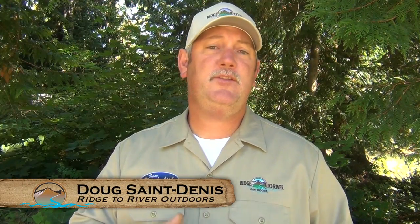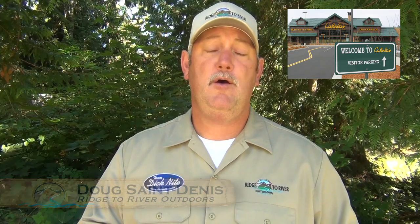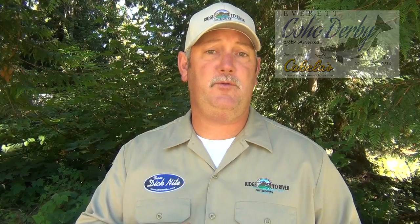Hey folks, this is a seminar that I gave at Cabela's in Tulalip, Washington for the Everett Coho Derby angler extravaganza. I talk about Dick Knight spoons specifically and how to rig them, the methods you can fish them, and the action that you want to achieve to be successful for fall coho. So stick around for some great information on Dick Knight spoons.